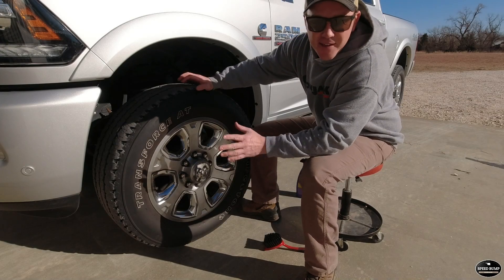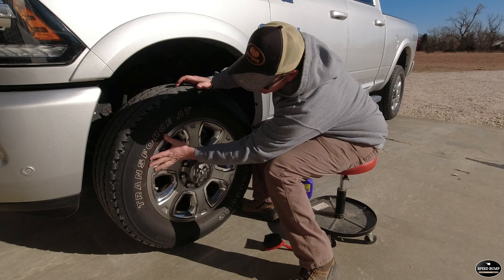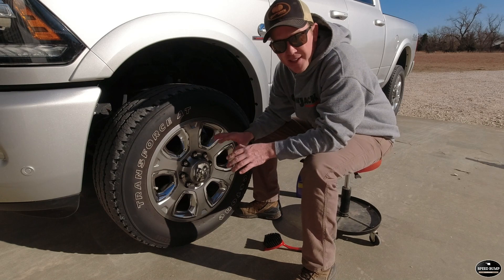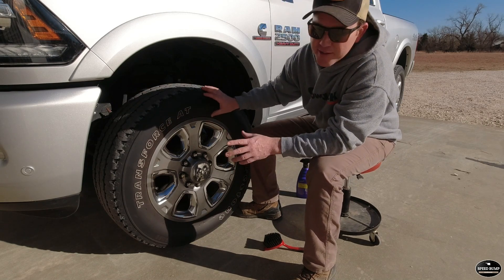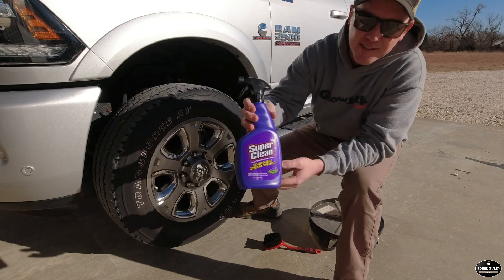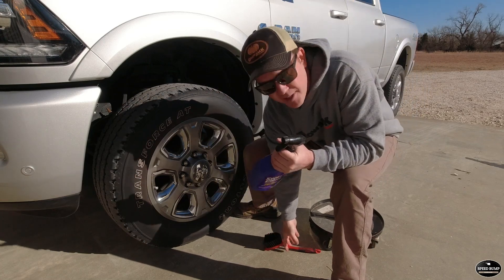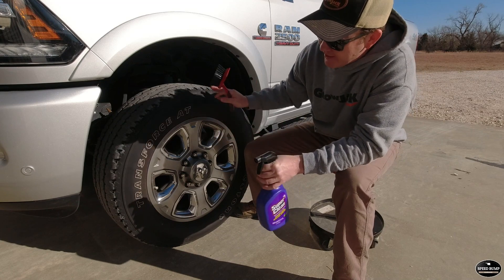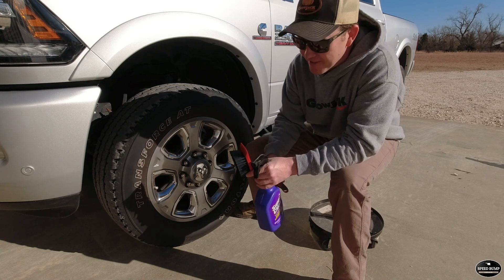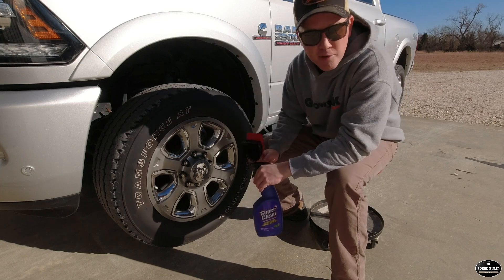Here's kind of what I'm talking about — I've got a good amount of brake dust all the way around the bead on the tire, and you can tell these white letters are looking kind of dingy. We need to take care of those issues before we put any product on it to shine. You've got to start with a clean tire. What I like to use to clean my tires is Super Clean degreaser. I'll get the tire wet, spray a little bit of this on there, and hit it with a brush — that will get all the dirt and brake dust off so you have a good base to put your tire shine on.